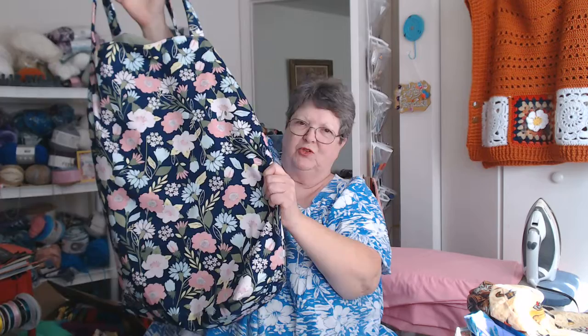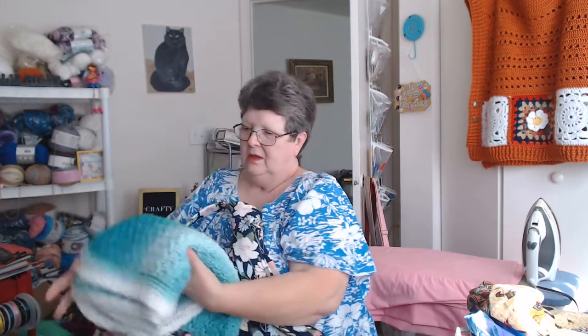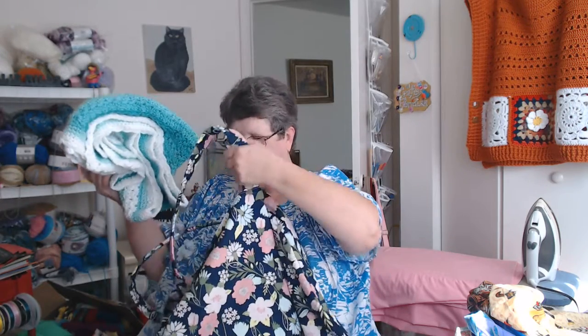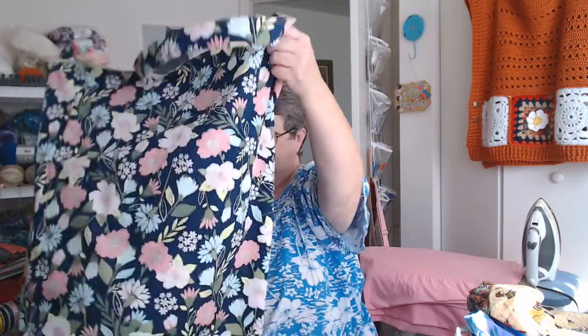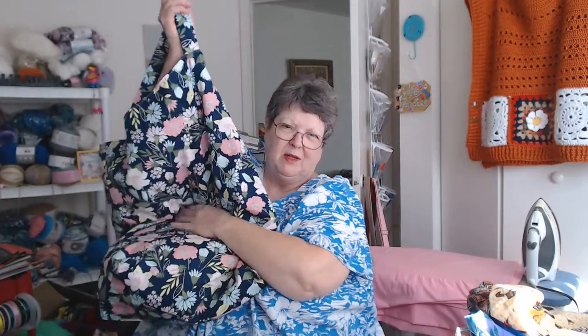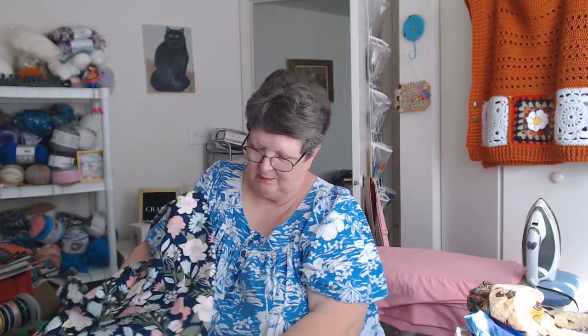This should hold a blanket. Here's a baby blanket — it's going to hold the baby blanket. Oh my goodness, it's lost in there! That's the baby blanket at the bottom, so it is going to hold a nice big baby blanket.